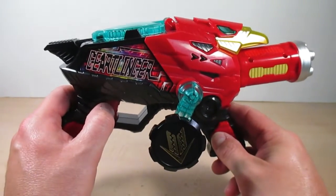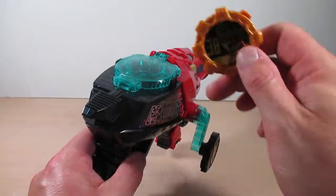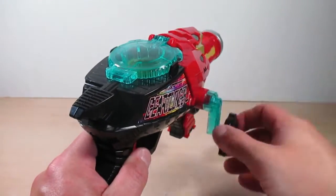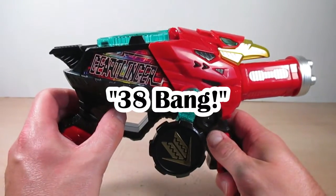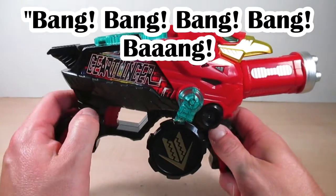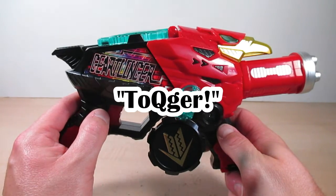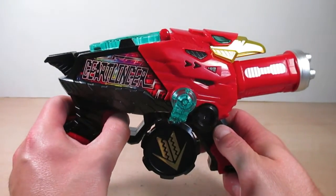Boy, that's some hard-hitting action! Here we go with the ToQger Gear sounds — let's do some trigger action and just hit the trigger.